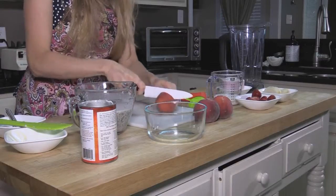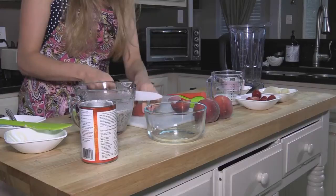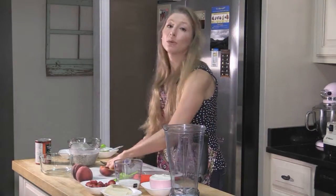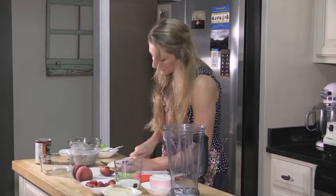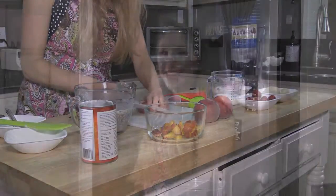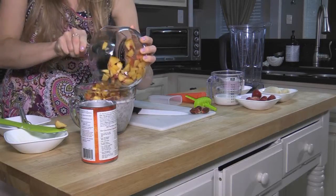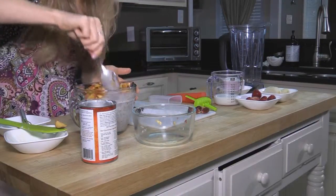I use about three peaches — you can use two to three — but I really like my popsicles to be nice and fruity. Keep in mind how big you make your pieces. If you're going to put your popsicles in popsicle molds, you want to make sure the peaches are chopped small enough to fit easily into the molds. If the mold has a wide mouth, it doesn't matter quite as much. After your peaches are all chopped up, add them to your chia and coconut milk mixture.